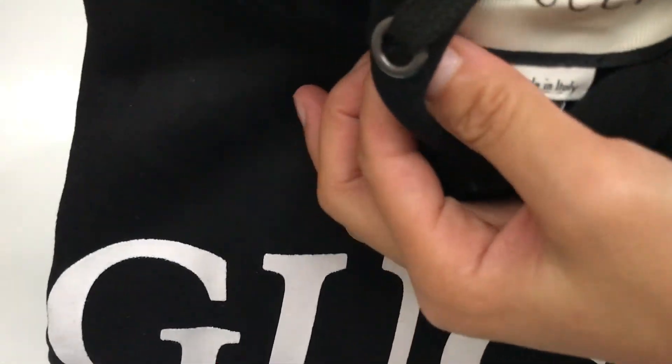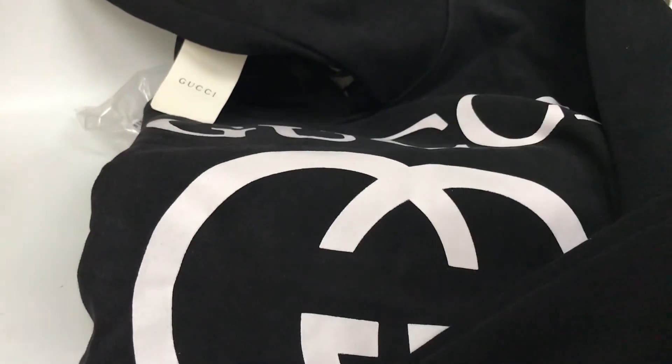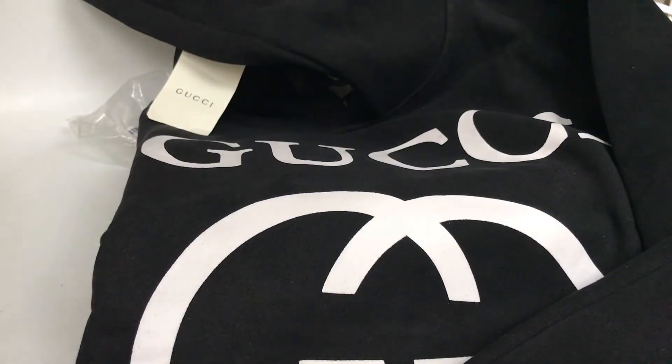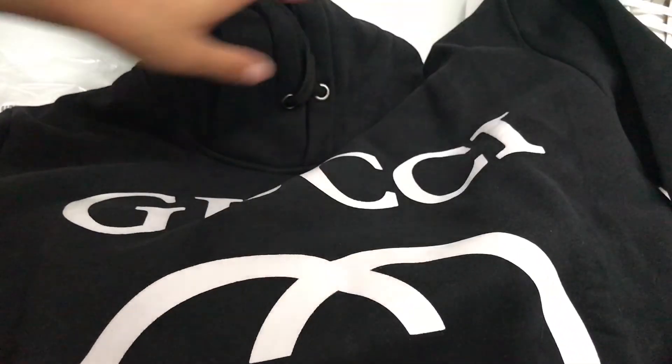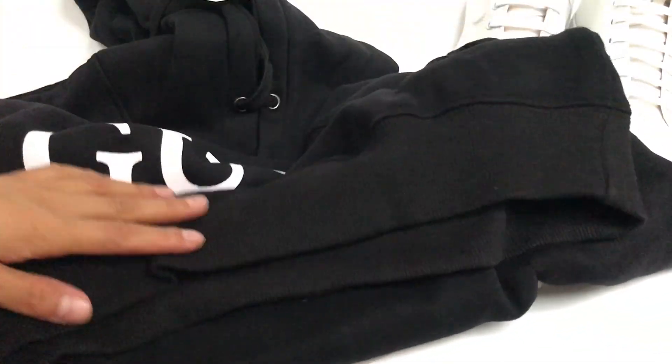The size tag — it's small size. If you guys want to order this pair from me, you can get a better price. One pair of shoes can get this free hoodie. Hope you guys like it. And this hoodie — sexy Gucci.